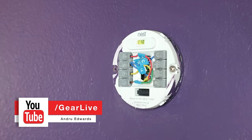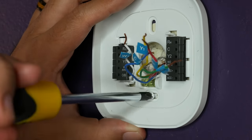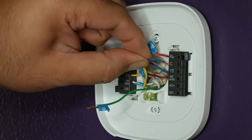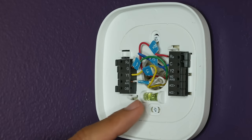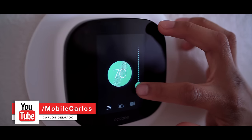Label your wires if they aren't already, then choose the trim plate applicable to you and screw it in place. From there, plug the wires for your system into the corresponding holes. Once everything is plugged in, push the wires back into the wall and connect the Ecobee thermostat, which just snaps right into place without much force.